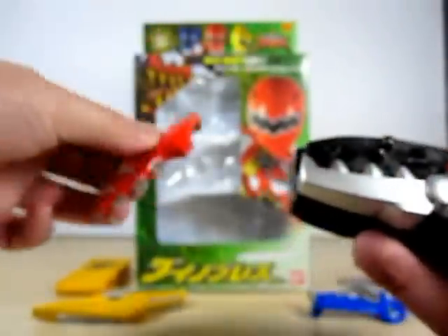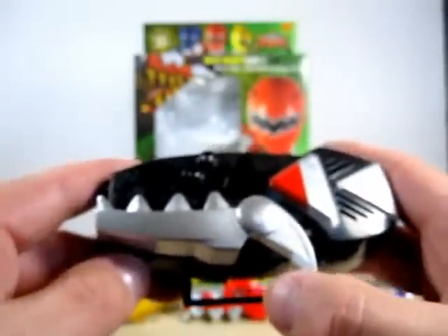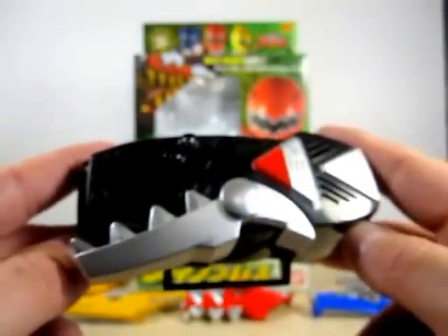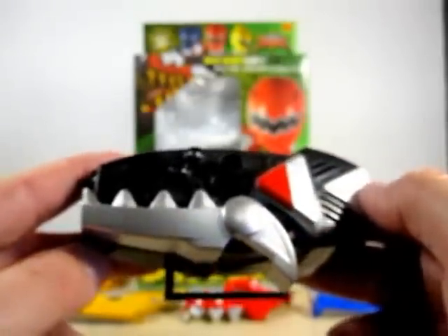So real quickly before I get to the other two, let's go ahead and do this first. Now that I took the plate off, you can hear different sounds. But anyway it makes that crunch noise. And let's see what it does if I push the button again — a laughing sound.